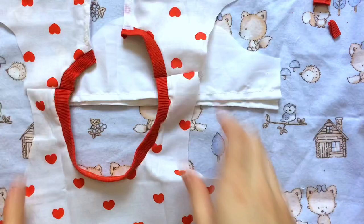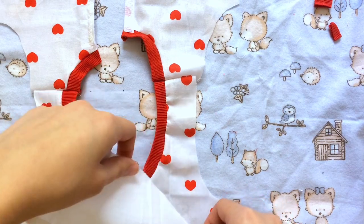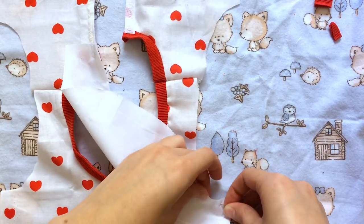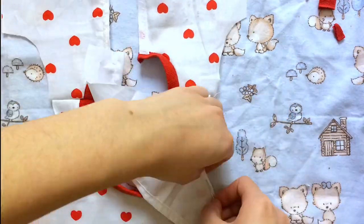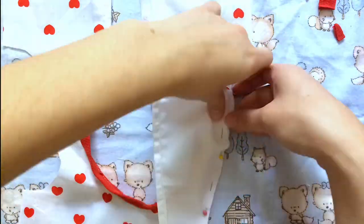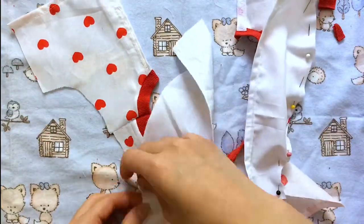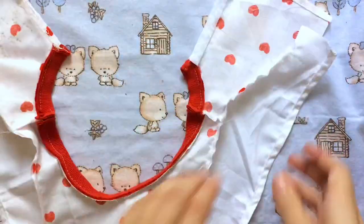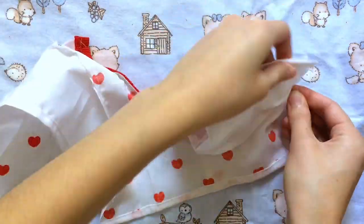Now we can sew the sleeves onto the shirt. We're going to sew these curves together good side to good side, which makes it look a little complicated, but it will all work out. You just have to try to match up the curves to each other. I'll do that on both sides and then do a straight stitch following those curves.